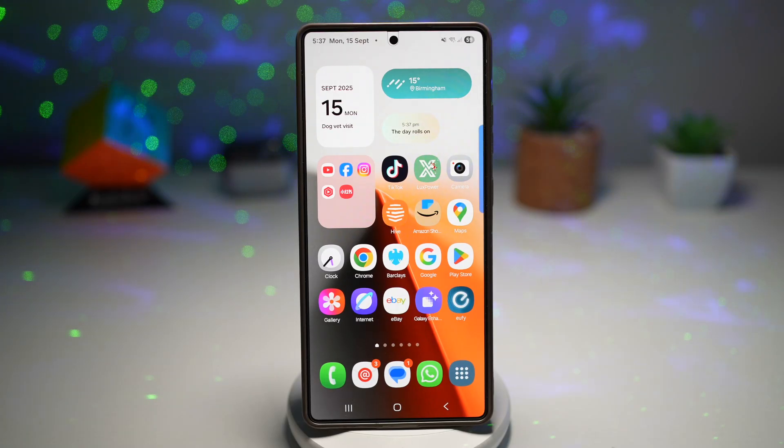Hey everyone, TheSimpleDad here. Welcome back to the channel. Today is a big day for Samsung Galaxy users. I've got some exciting news that you don't want to miss. Samsung has started rolling out the One UI 8 stable version in Korea, and other countries will get it soon.